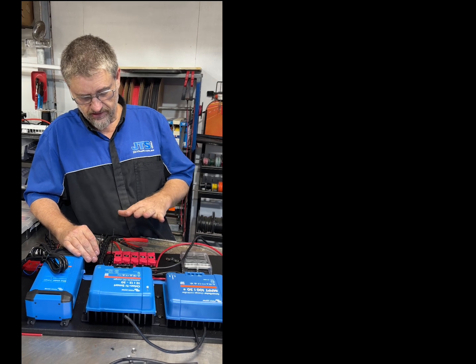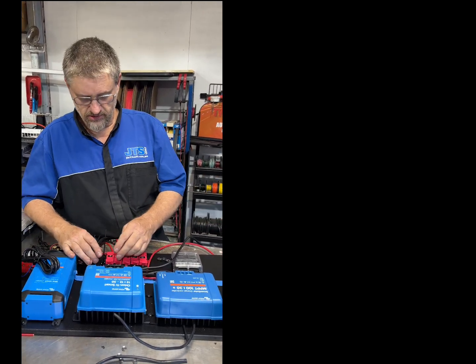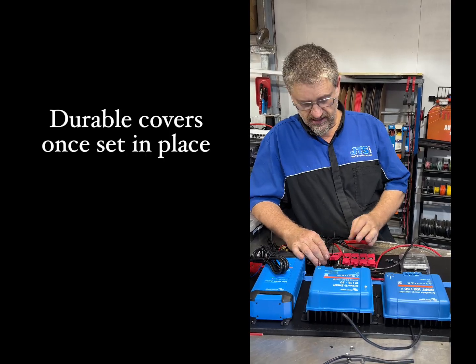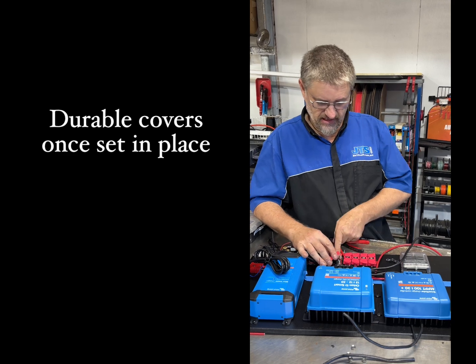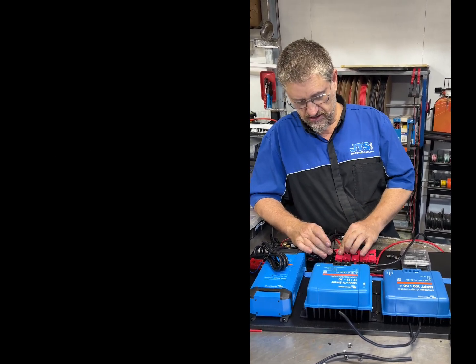It also looks good and gives a bit of extra color to the whole build. The rubber tops on them are really durable — we rarely get a problem with those. The only problem we've had is a little breakdown if you're a bit rough with them, but otherwise they're a brilliant thing.